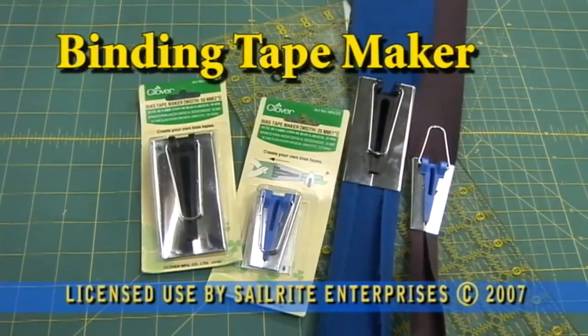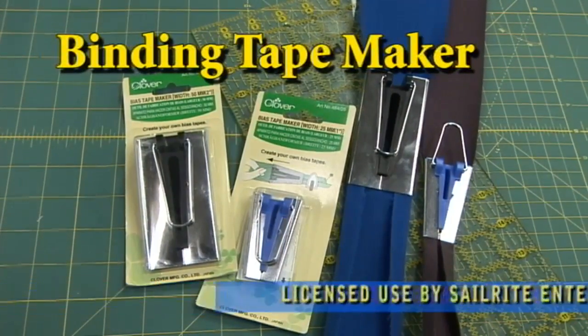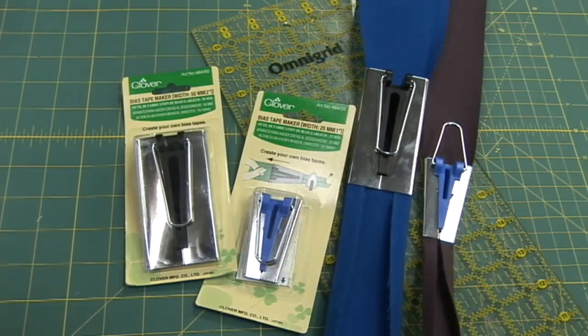With these tape makers you can make binding in three easy steps. There's the 1 inch tape maker and the 2 inch tape maker.